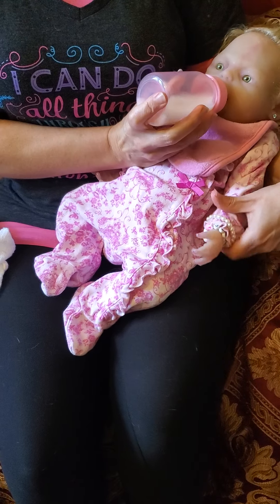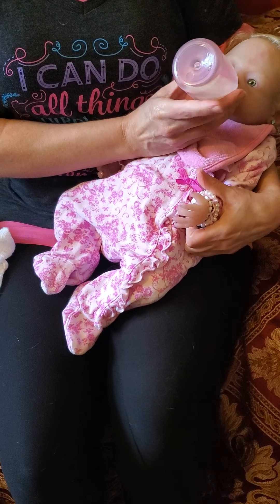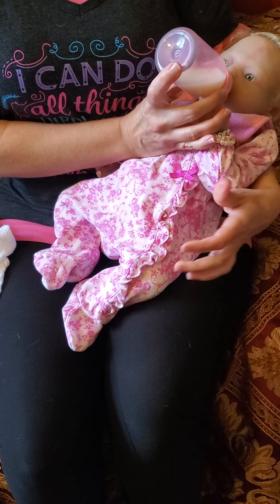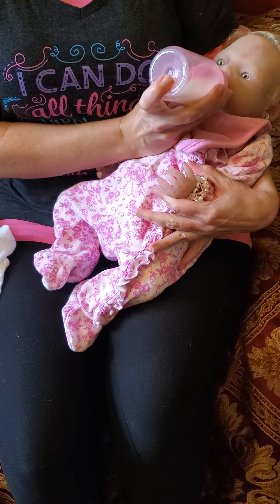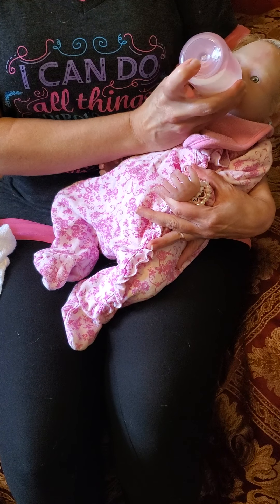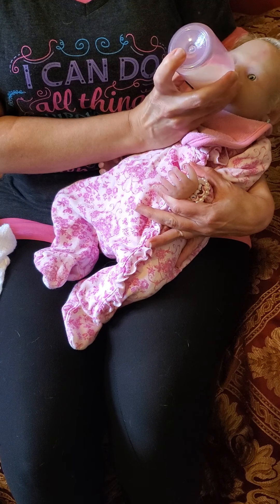I do have my workout clothes on because I'm going to get to a workout after this video. And I am feeding her real formula. Please don't be alarmed or concerned about that, because Jazlyn is my forever baby, so I'm very careful with her and I take good care of her. After she drinks the formula, I feed her another two to three ounces of clear water to clean her all out.